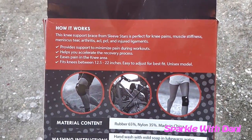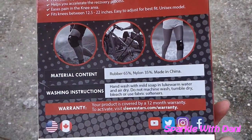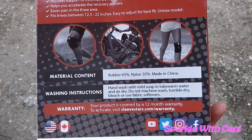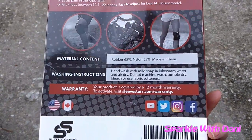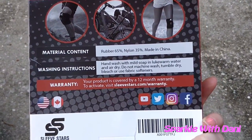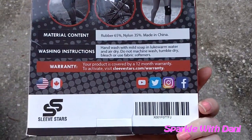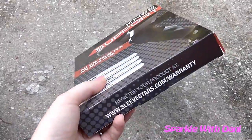There's some little information about it, some pictures. It's rubber with a little bit of nylon, made in China. You're supposed to hand wash it with mild soap and lukewarm water and air dry. And there's about the warranty.